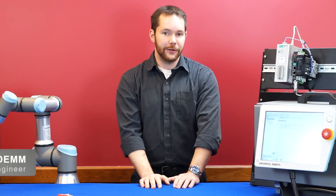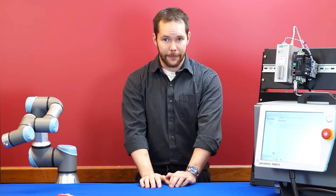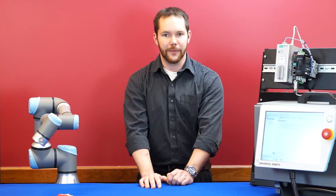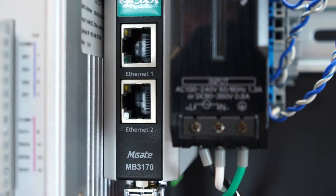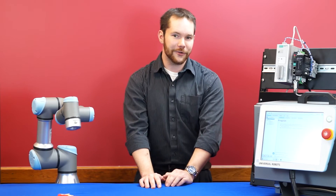Today, we're going to take a look at network connectivity with Universal Robots. Specifically, we'll take a look at a way to have the robot notify you if something happens like an e-stop, by taking advantage of the Modbus server on Universal Robots, along with some excellent technology from Moxa, where you can set up email notifications triggered based on specific events. Let's take a closer look at how that works.